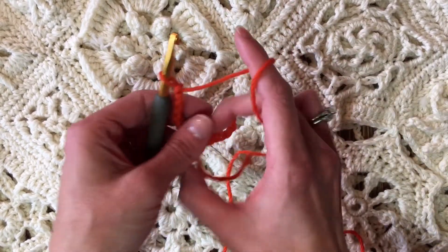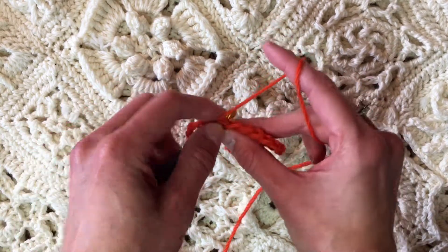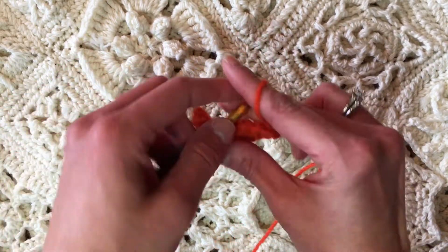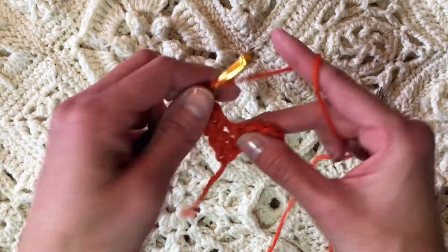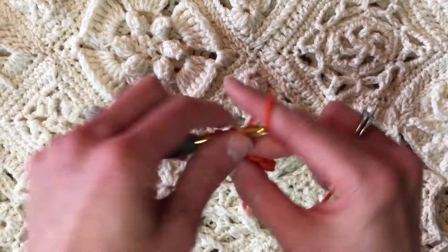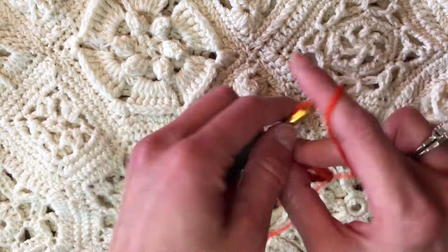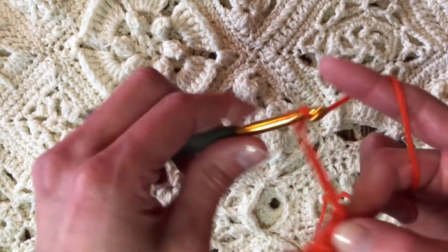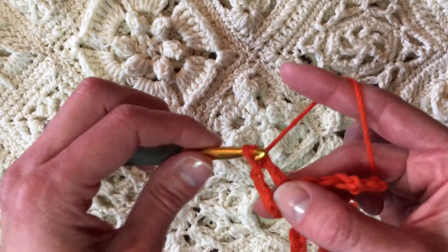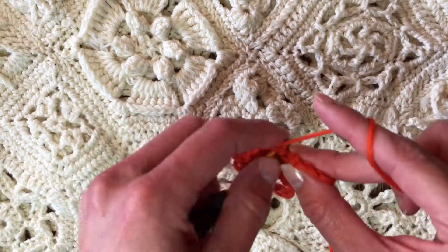Then we turn and work back, skipping these beginning five chains that become the loop for the side. This is the most basic of tapes. You'll see this technique in Russian magazines — they're extremely intricate and winding and beautiful, so fascinating. But it's all these basic stitches. If you can just figure out how they're all put together by reading the symbol diagrams, you can make them too. But this is just an introduction to Bruges Lace with the most basic of ribbons or tapes.